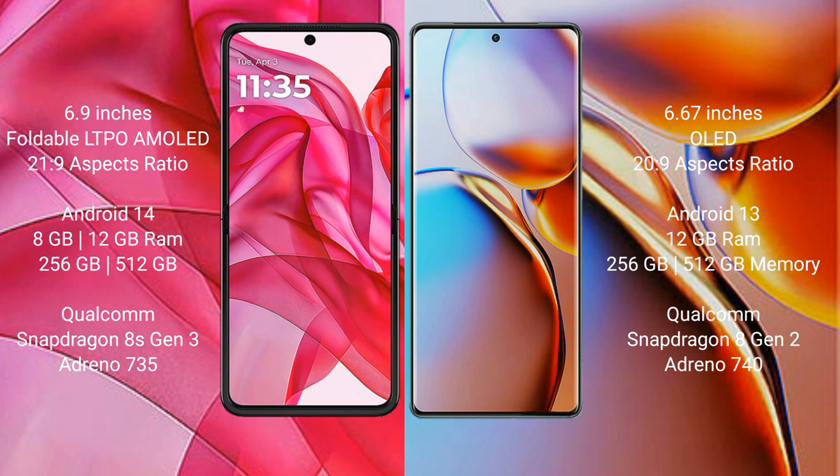The Motorola RAZR 50 Ultra comes with 8GB and 12GB RAM options, 256GB and 512GB internal storage, a Qualcomm Snapdragon 8 Gen 3 processor, and Adreno 735 GPU. The Motorola RAZR 40 Pro comes with 8GB and 12GB RAM options, 256GB and 512GB internal storage, a Qualcomm Snapdragon 8 Gen 2 processor, and Adreno 740 GPU.